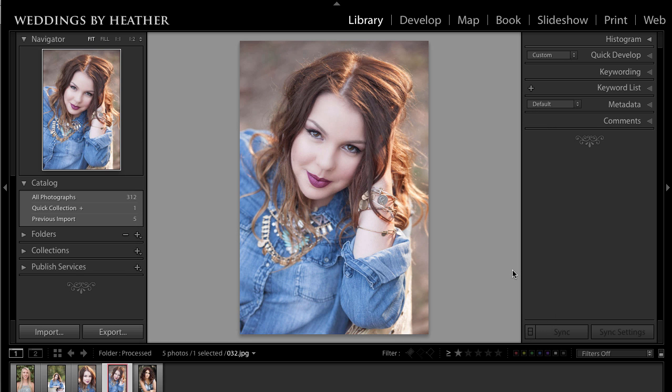I decided to give Jamie a quick call before I did this for her because I wanted to ask her if hands were permitted in the photo, and she said no, they're not. So we could not use this particular photo, and that's pretty common among yearbook requirements, so make sure that you take some photos without hands.